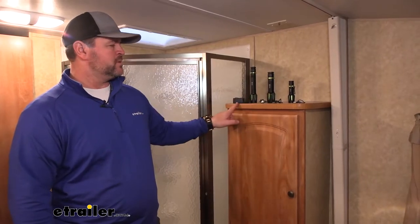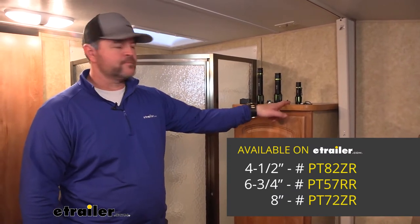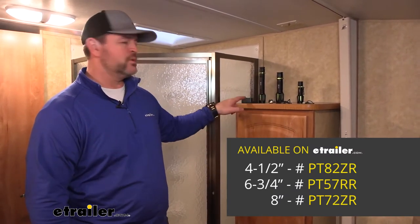These are individual pieces. You can find each one here at eTrailer. You have a four and a half inch, you have a six and three quarter inch, and you have an eight inch.